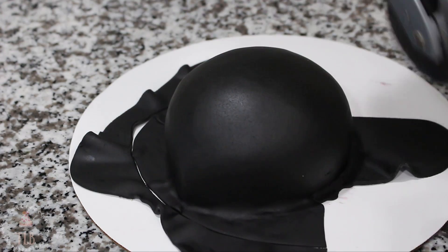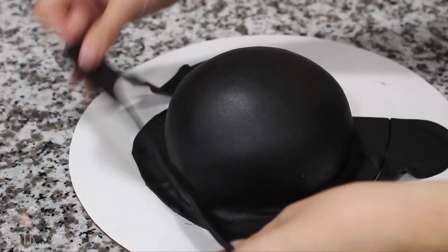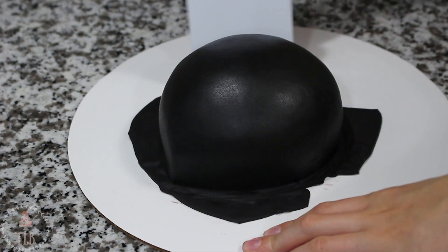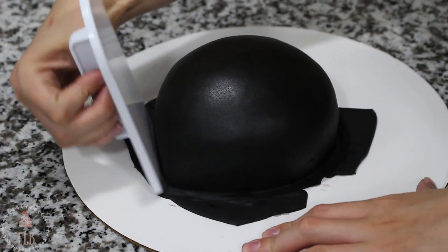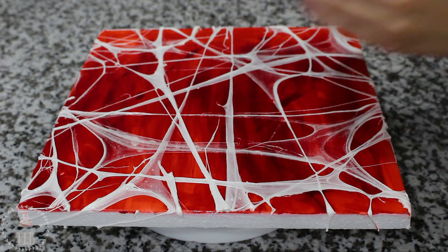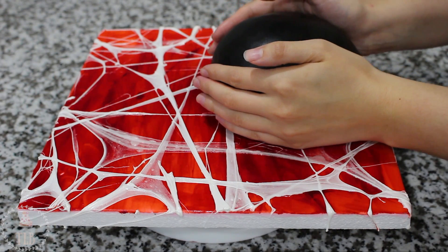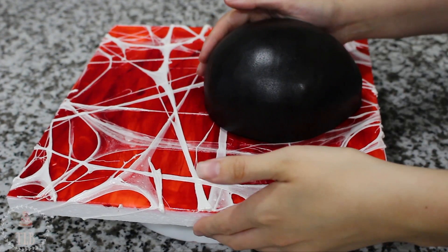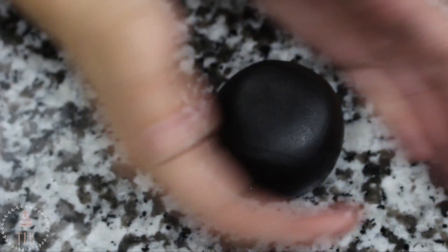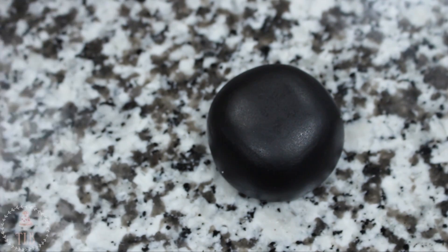I cut away some of that excess and balled it up in my hands to gently buff over my cake. Then with my fondant smoother I'm just pushing it in at the bottom. I cut away the rest of that excess fondant using a pizza cutter, and then I gently picked my cake up and placed it down on my decorated board.